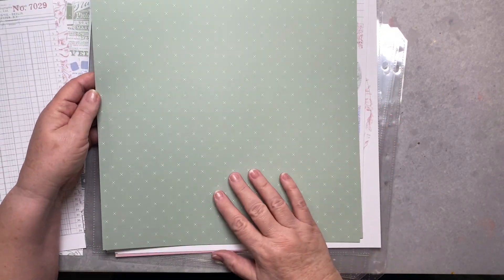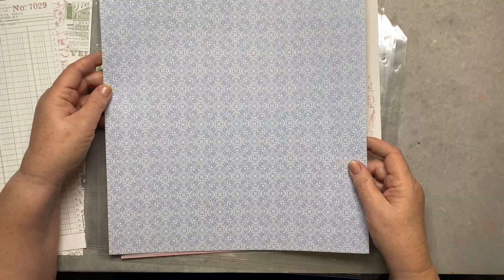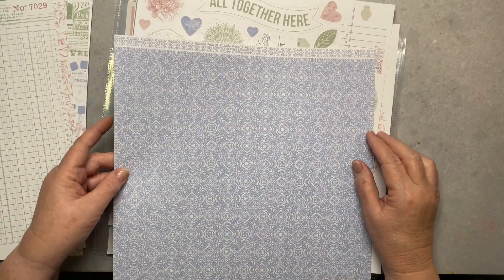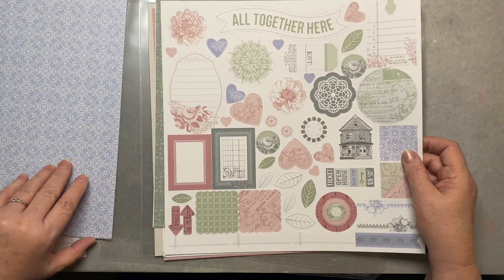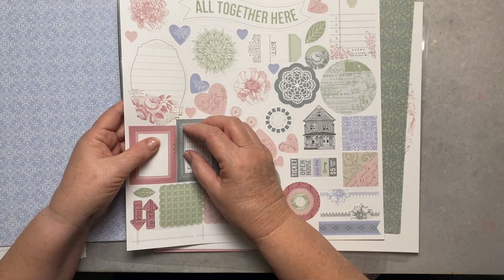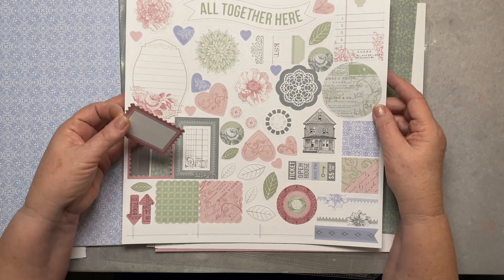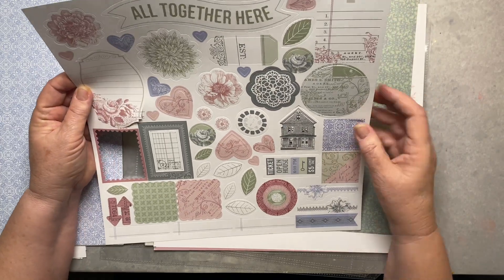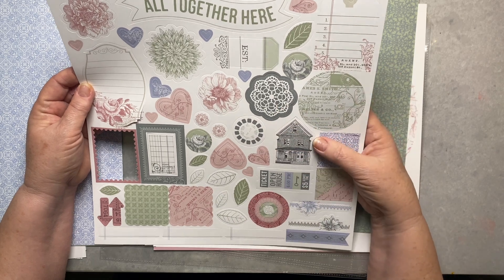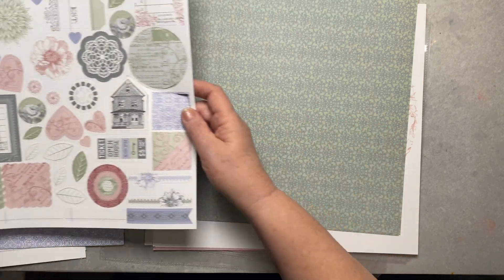There's a sweet little green print, and on the opposite side a periwinkle print with a nice zip strip. Then we have the die cuts — you can see how they punch out. These are so perfect; my husband and I went to a farmhouse last year up in northern California and did a tour, so this is going to be perfect for that page.